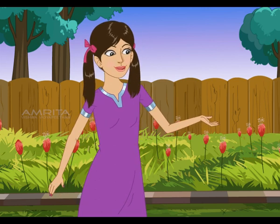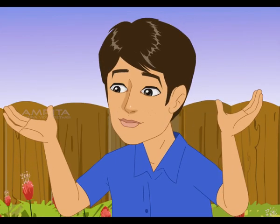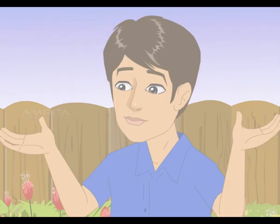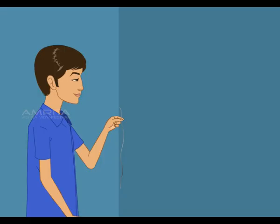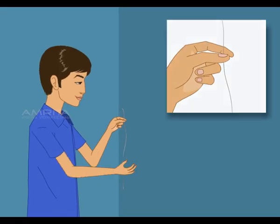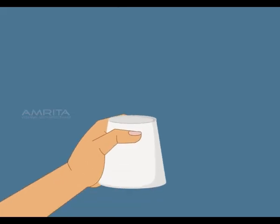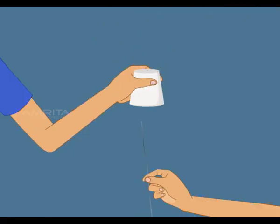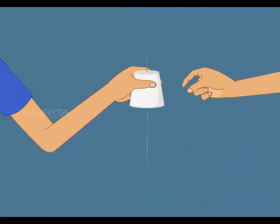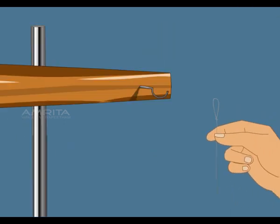Now that you have learned the properties of sound, create your own musical instrument. Wow, what a wonderful idea! Take a paper cup and a string. Tie a large knot at one end of the string, about 35 cm long. Make a tiny hole in the middle of the bottom of the paper cup. Run the unknotted end of the string through the inside of the cup and out through the hole.